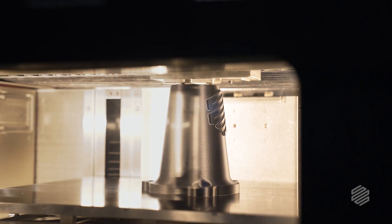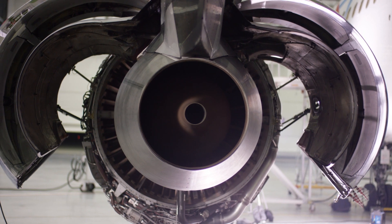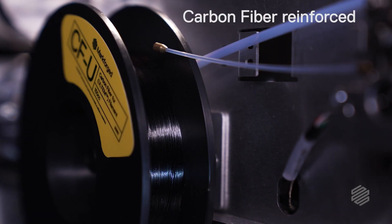The third thing we did was enable FX20 to print a wider range of materials, specifically high-temperature thermoplastics, most commonly used in industries like aerospace, automotive, oil and gas. Plus we're adding continuous fiber reinforcement to it. Totally changes the game.